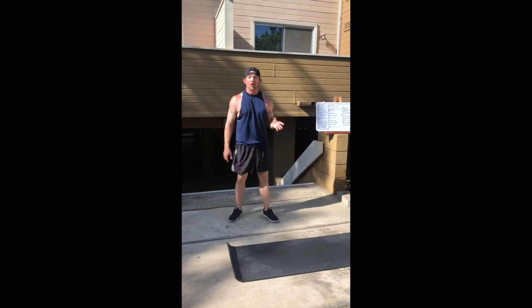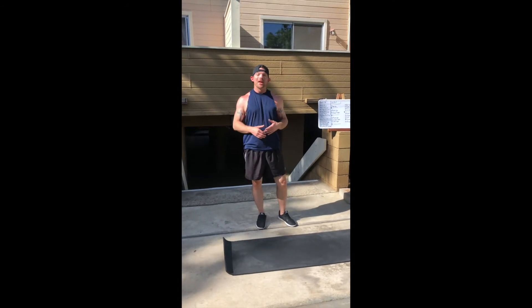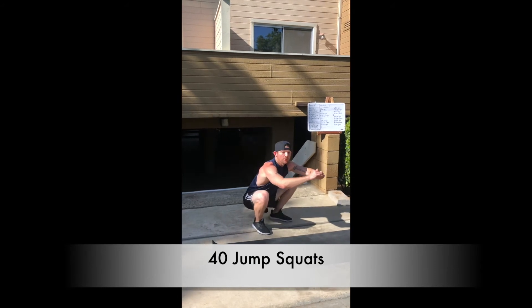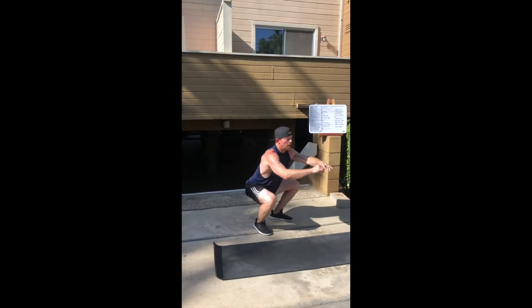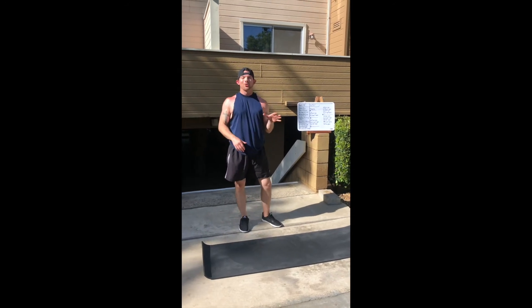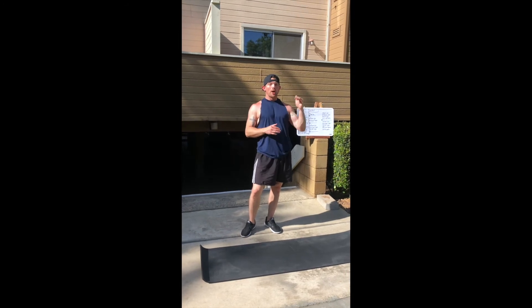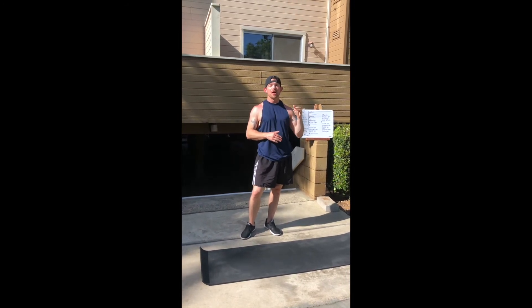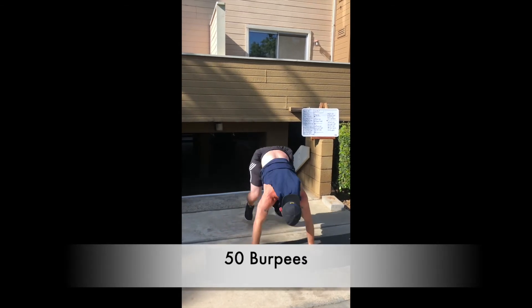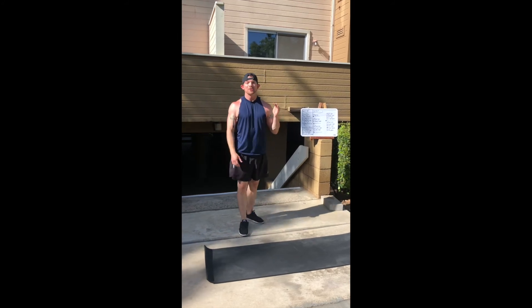Your fourth round: repeat all those movements — 10 push-ups, 20 jump lunges, 30 sit-ups — then add 40 jump squats, hips below parallel, squeezing those glutes all the way up, nice and springy. Then your fifth and final round: 10 push-ups, 20 jump lunges, 30 sit-ups, 40 jump squats, and 50 burpees — chest to deck, jump up, clap overhead.